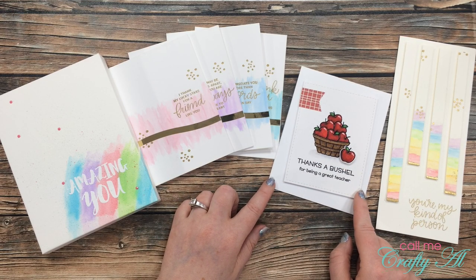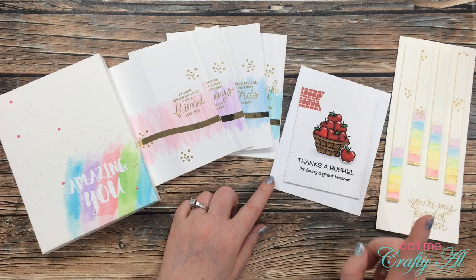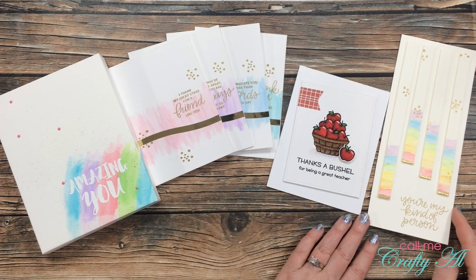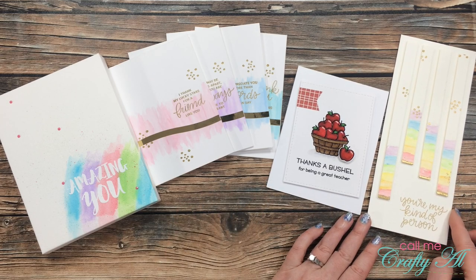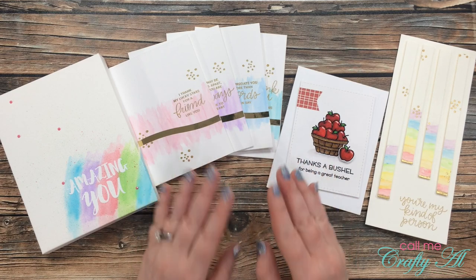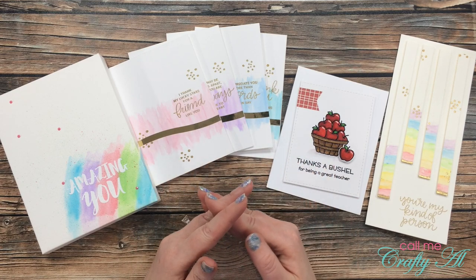Then I shared how to color an image using those same real brush markers — they are so easy to use, I hope that you'll give them a try. And then finally on the right, I created this watercolor slimline card using their watercolor pencils.